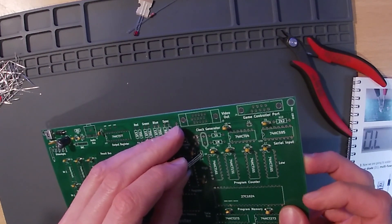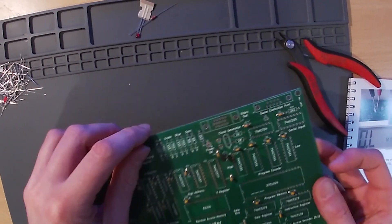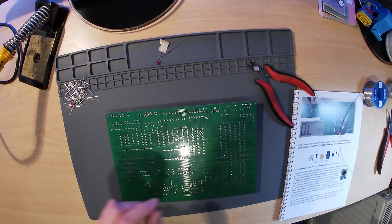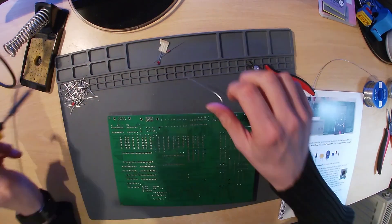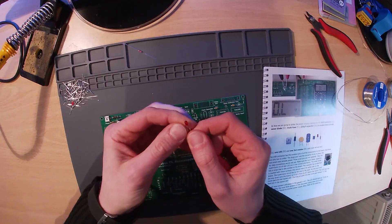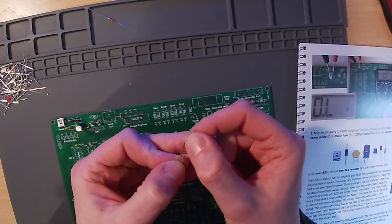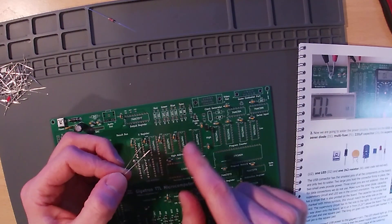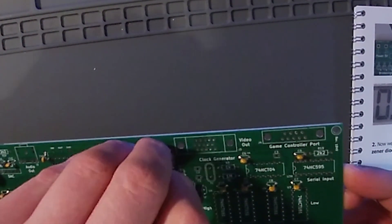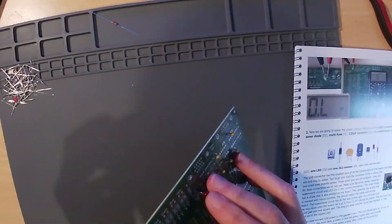This component is not pushed all the way down but instead sits around 5–7 mm above the board. The LED, or light emitting diode, must also be inserted the correct way around — it has one short and one long leg. The long leg is inserted into the round pad marked with a plus symbol. Like the supervisory circuit, the LED is not pushed all the way down but instead sits around 5–7 mm above the board.